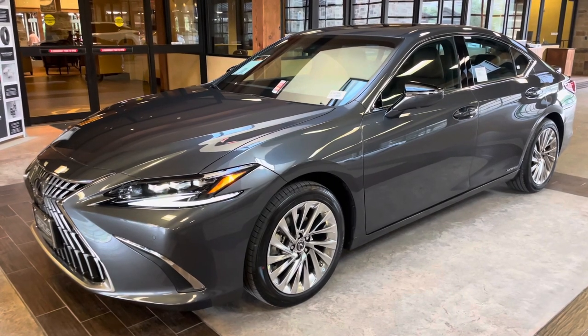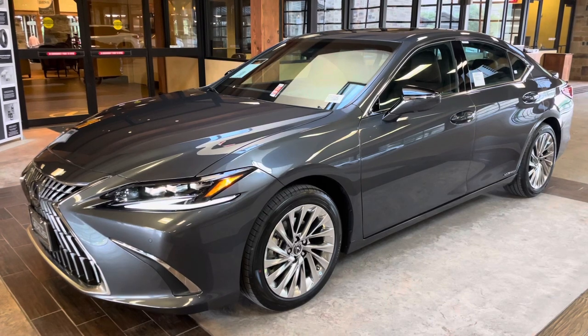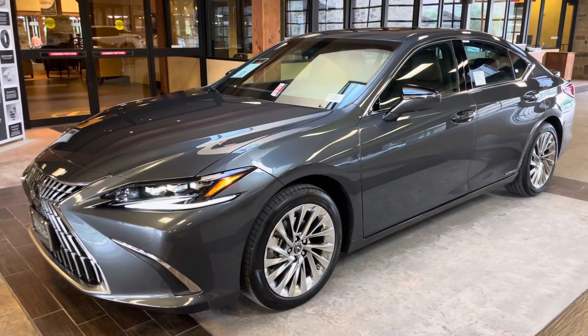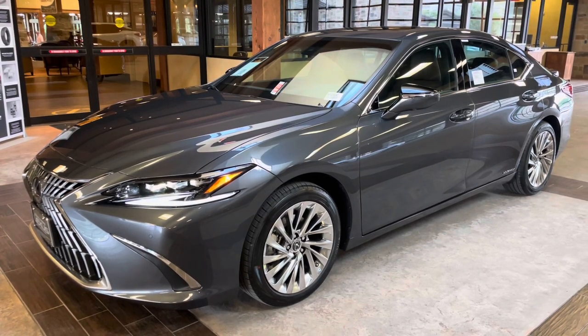This vehicle is equipped with an Ultra Luxury package. This package features a heads-up display, panoramic view monitor, 14-way power driver's seat, rear sunshade screens, and a 17-speaker Mark Levinson audio system.